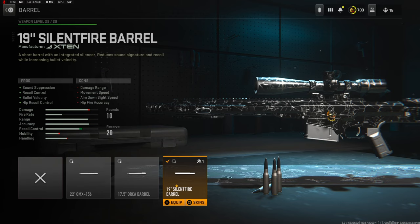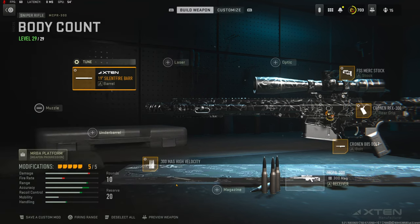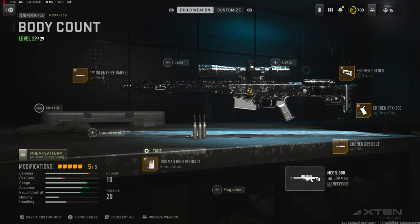On the barrel I'm going to be using a 19-inch Silent Fire Barrel for sound suppression, recoil control, bolt velocity, and hip recoil control. The cons are damage range, movement speed, aim down sight speed, and hip fire accuracy. If you guys try this class setup out and you like it, please let me know down in the comments.